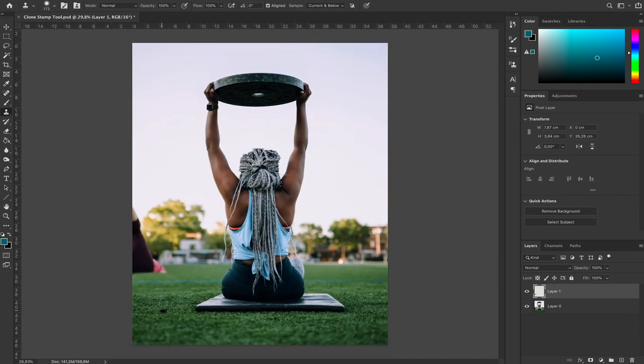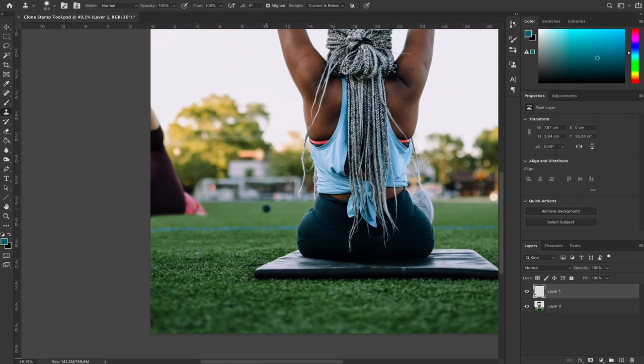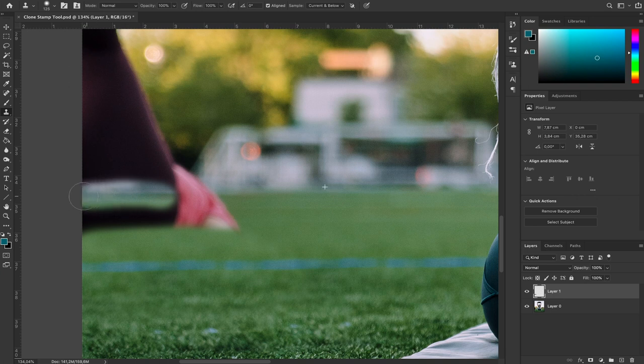Next we're going to recreate the line around the goalpost. We just want to recreate a line because then we can make the tree come all the way down. So we're going to copy this line right here, come all the way to where it aligns, and recreate the line there. Now we have pretty much all our lines done.